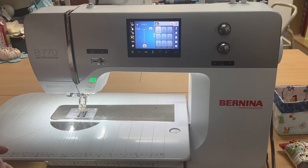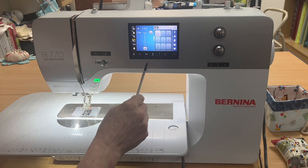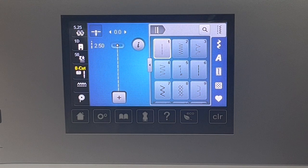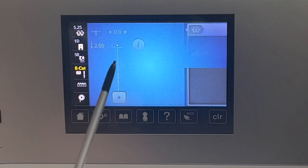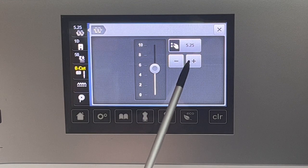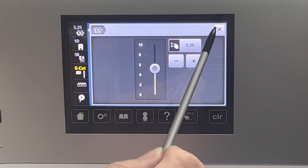Those are the main features in this part of the video. I want to focus in on the screen because I think the screen here is really intuitive and easy to follow, easy to use. If you start at the top left, that is your thread tension, and if you need to change it, you can go hit it, and then you can either go up or down, wherever you want it, or you can hit the plus or the minus. Just get it to where you want it, and then you can X out.